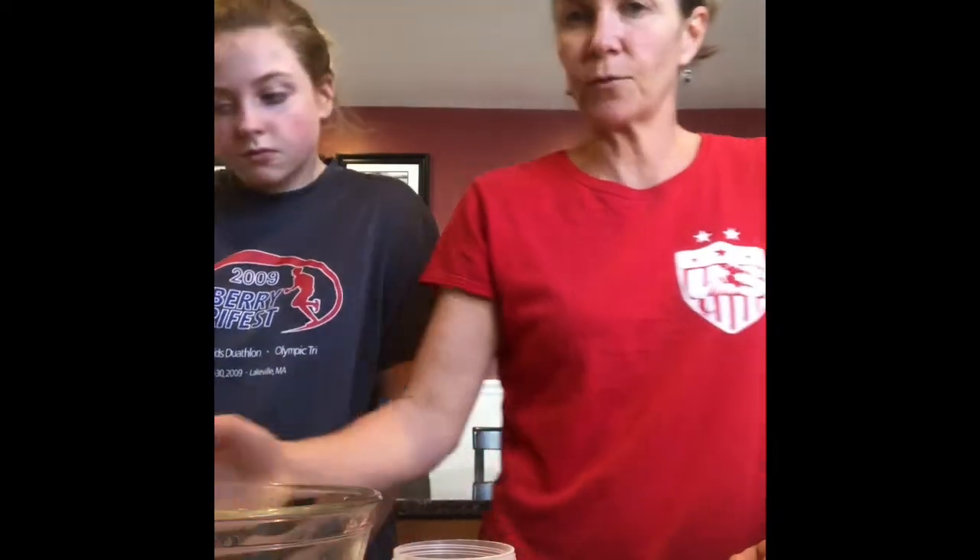We're gonna start off with a mixing bowl, adding all the dry ingredients together. We're starting with half a cup of whole wheat flour. Next we're gonna add a third cup of rolled oats, and we'll add three tablespoons of white sugar.